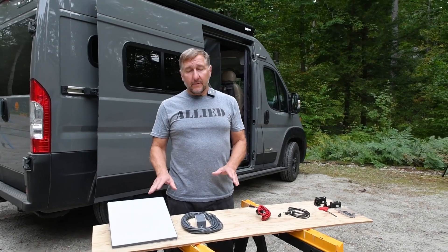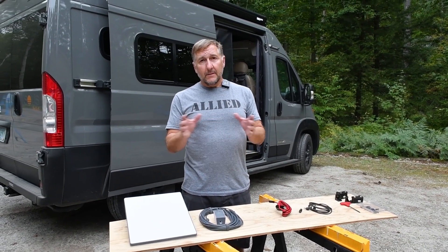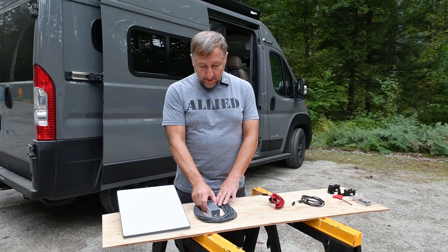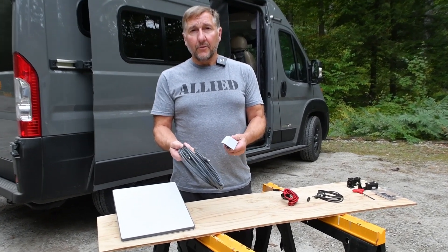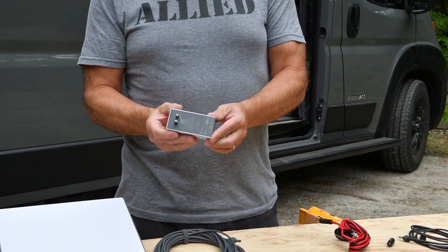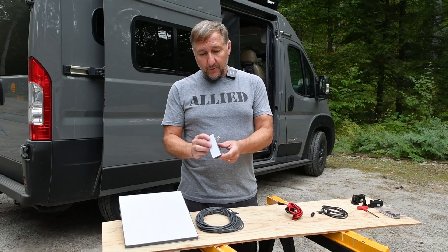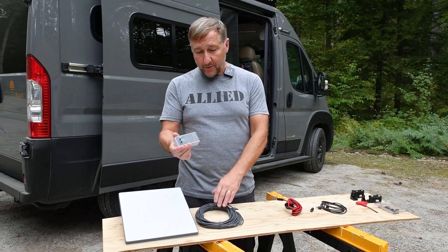We unboxed the Starlink and I put it out in the middle of the front lawn to set it up and make sure it works before we go through the whole install. The first issue we came across was the default power connectivity system that comes with the Starlink — it's 120 volt. We don't have 120 volt available in the Solus Pocket unless you're plugged into shore power or on a generator, so this wasn't going to work.